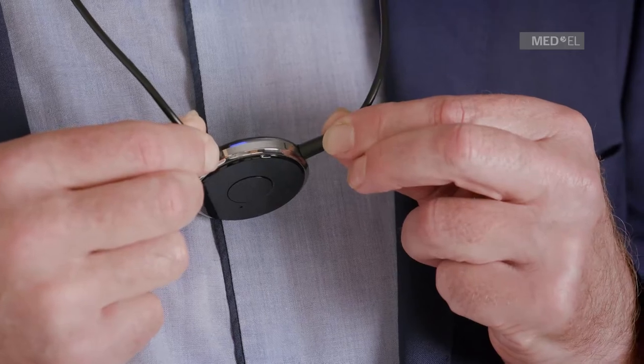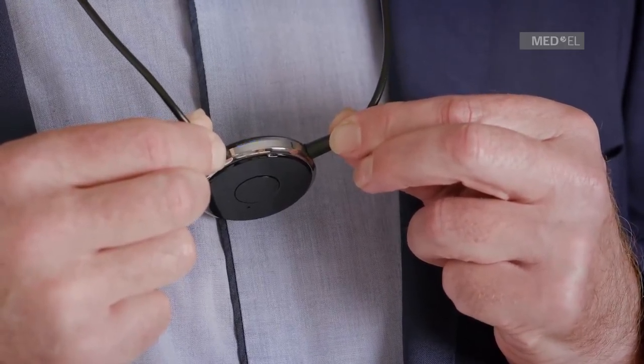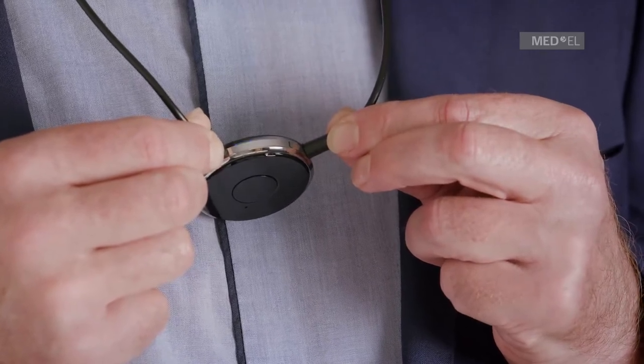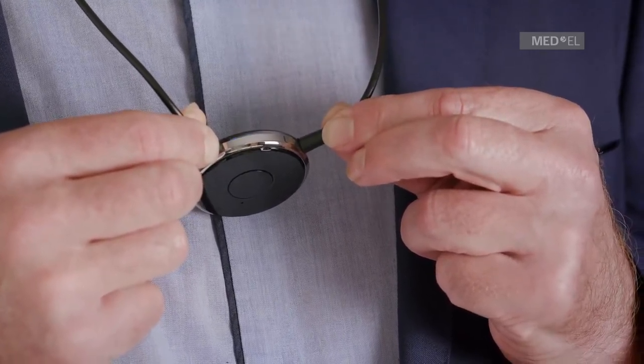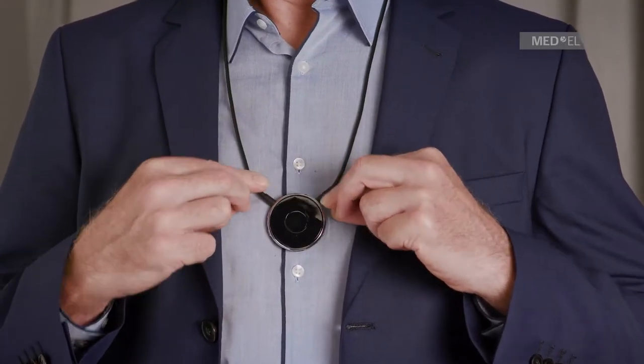If you are pairing Samba2Go for the first time, the blue LED may now flash to show Samba2Go is ready to be paired with a Bluetooth device. If you want to pair with a Bluetooth device, watch the video on pairing with a Bluetooth device.